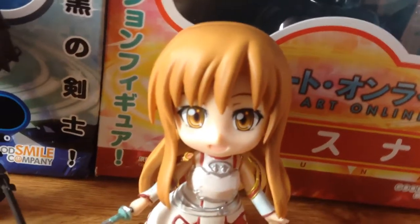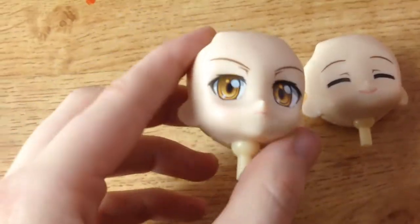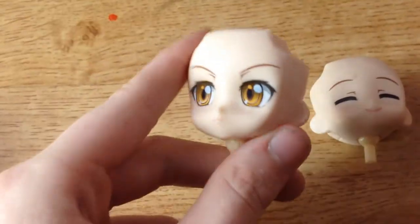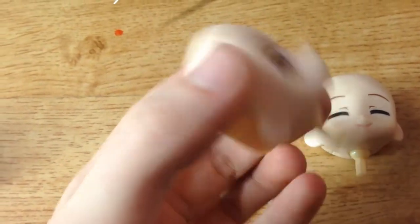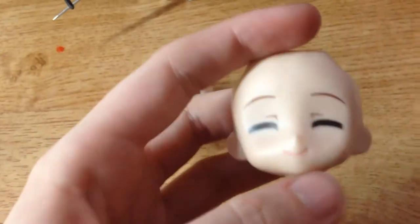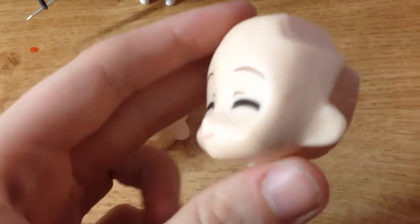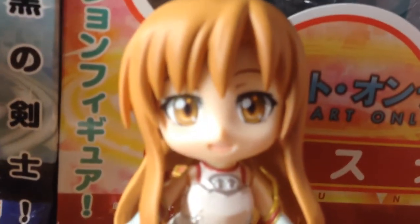Asuna comes with three faces. The one she already has on, which is a normal happy face. She also comes with — I don't know if this is a serious or an angry face, but it looks like this. It just plugs in and clips onto the actual body and the back of the head. And the other one is a closed eyes happy face. Those are the two other faces.